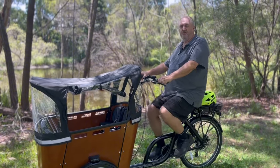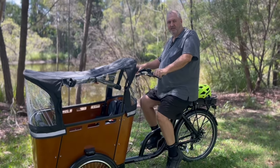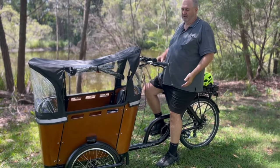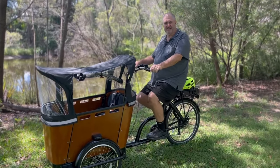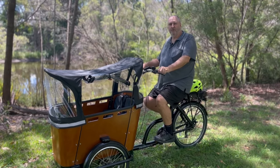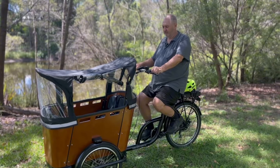When on a bicycle or tricycle you shouldn't be able to touch the ground with flat feet — you should only be touching with your toes. I can touch with flat feet, which means this seat is a little low for me and probably needs to go up about 50 millimeters or so. They're a really quality product — we've been selling them since 2007. They're easy to ride, but they are a different riding experience to a bicycle or even our normal tricycles.